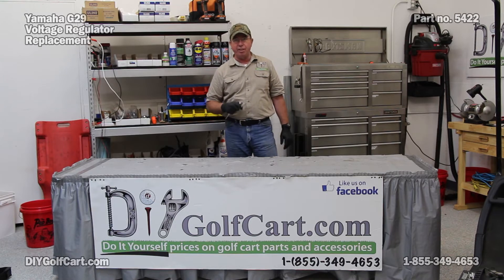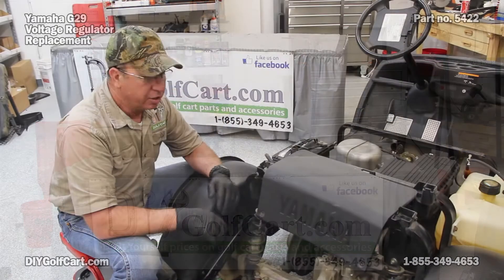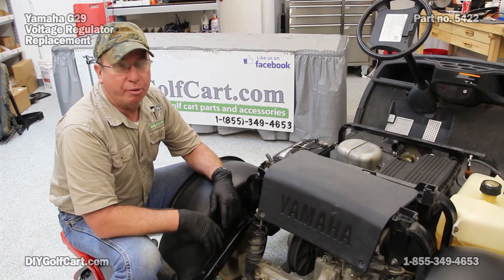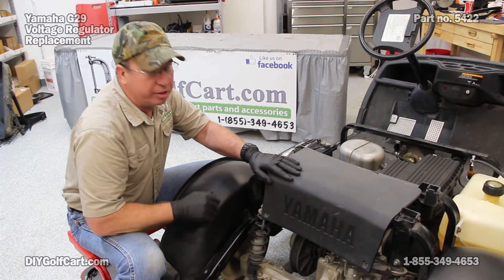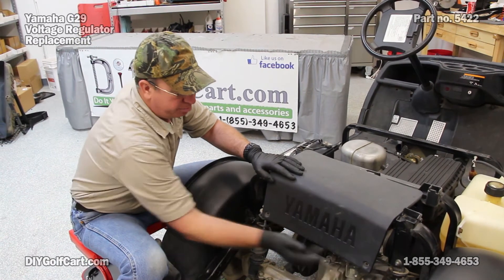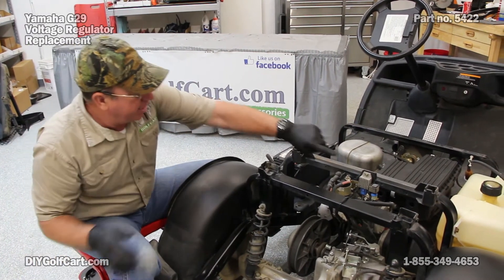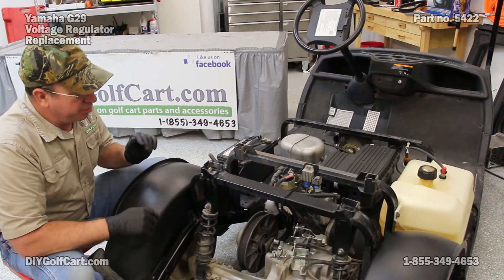That's the car over here, so let's go ahead and get started pulling that thing off. Just so you can get an idea of where the part actually is, we've got the rear body removed. But if your body was on here, you can go to your rear inspection panel, take your pop rivets out, pull this off, and here it is. It's a lot easier to see with that part off.